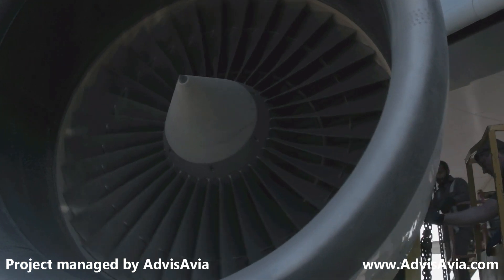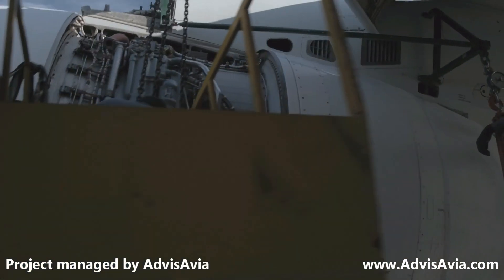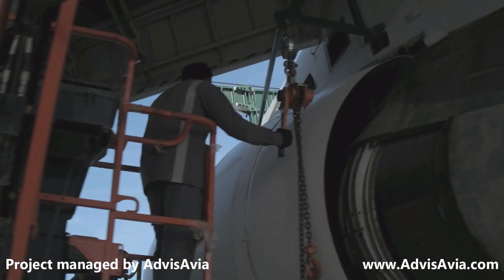These four engines were removed and shipped over to the US, where they were reconditioned, recertified, and sold to customers who needed replacement engines on their aircraft.